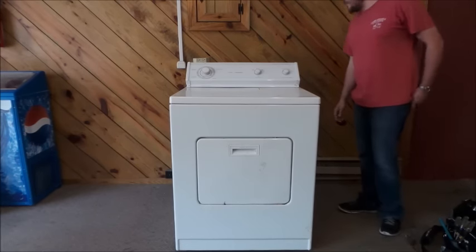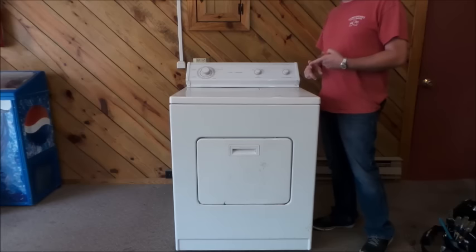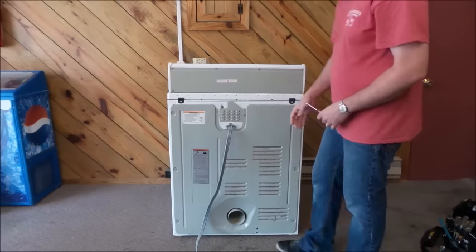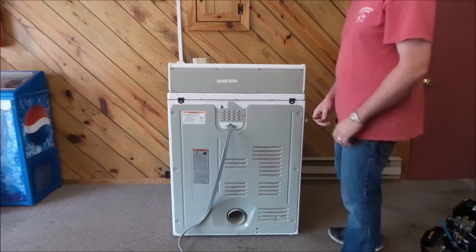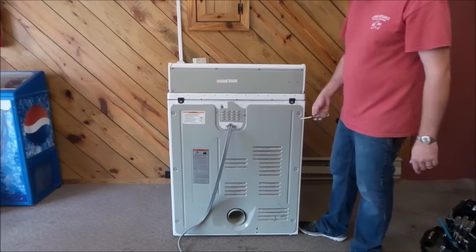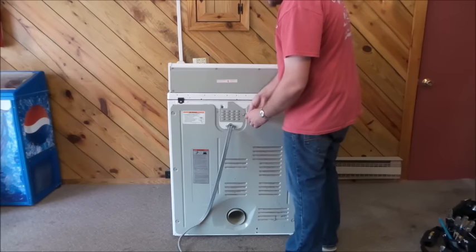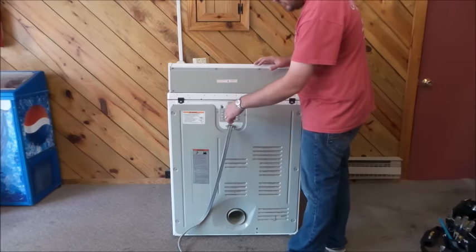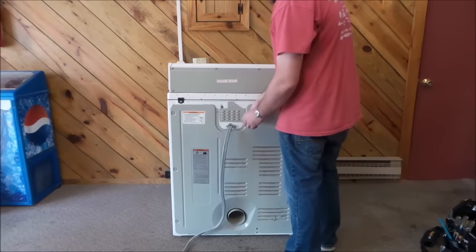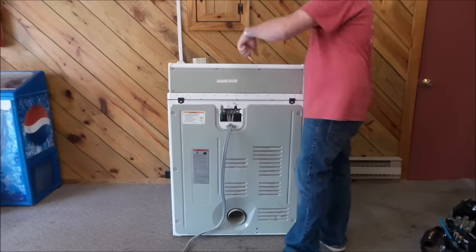I'm going to start with the back, so I'll turn it around to show the actual airflow area and the blower wheel. We're at the back of the dryer — again, make sure it's unplugged. This is a Whirlpool dryer; most of the Whirlpool dryers I run into are this style. We're going to take out the screws on the back: one for the cord cover, one underneath the cord, three down each side, and one more, so we can get to the blower housing and the lint filter can.